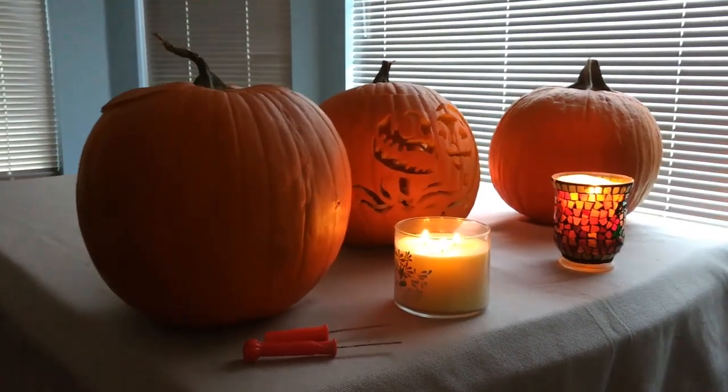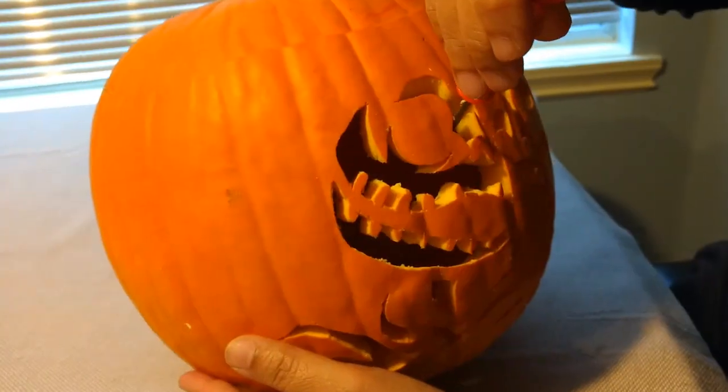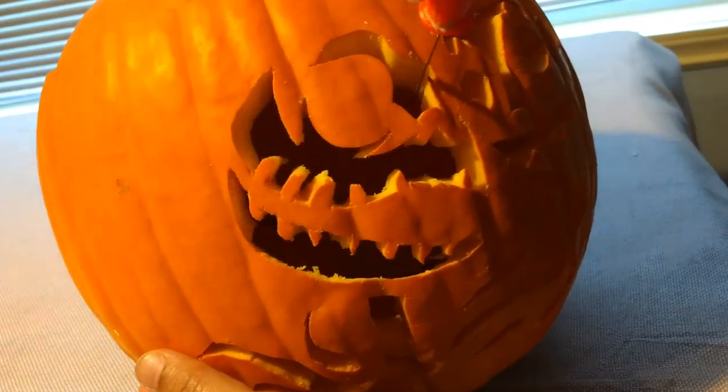Hey everyone! It's nearly Halloween and one of my favorite things to do this time of year is pumpkin carving. So today I'm going to show you how to carve a pumpkin using a stencil.